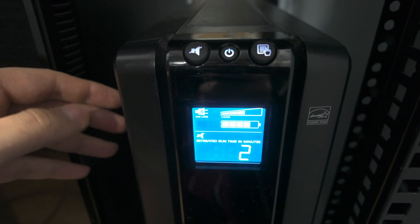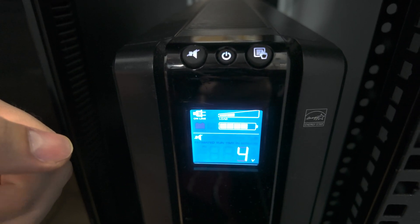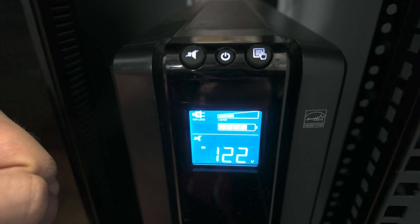And that's pretty much it. Don't forget to subscribe, because I'm going to be doing a review of the lithium iron phosphate batteries that are installed in the CPS. I'll see you next time.